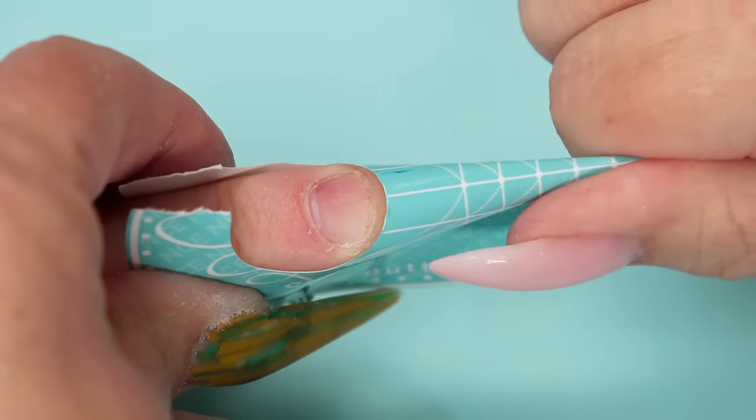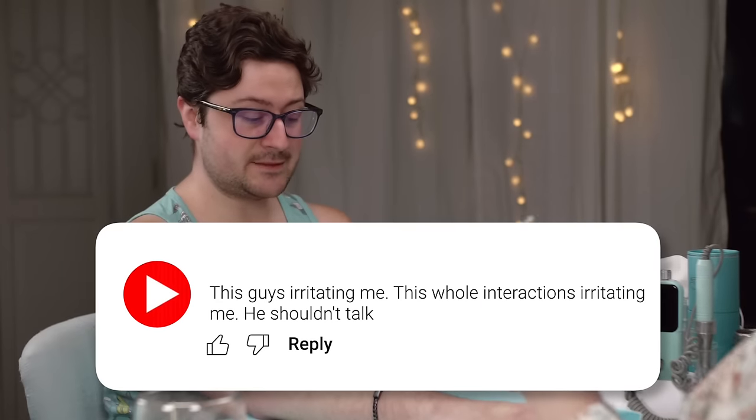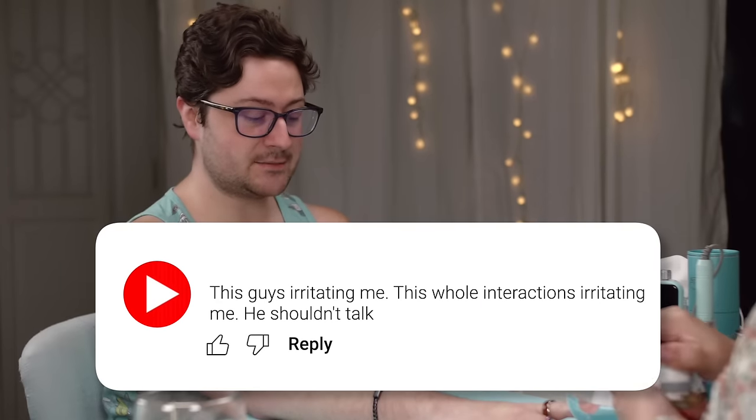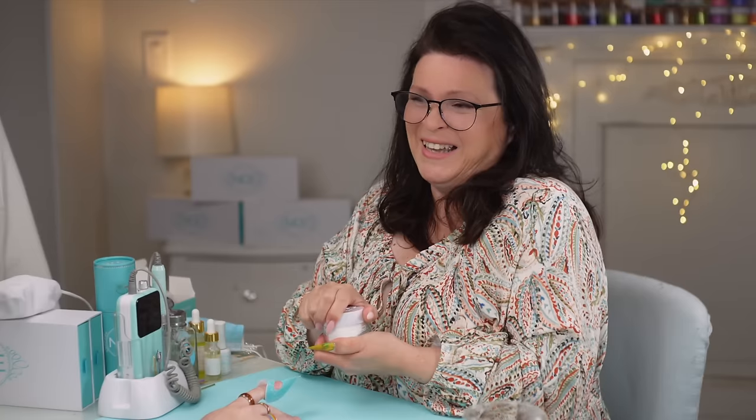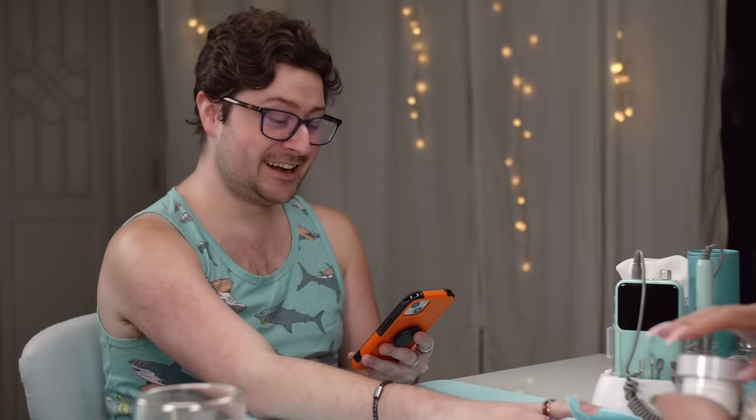Grant looks at the nail and says it looks like a mess. I explain that's probably because you can't quite see it yet — the free edge is throwing it off. He asks how many pieces I'm going to put on. I tell him I'm going for double of what's already there. He's surprised. I explain — I'm going to show him what I did on my fingers: stick this on, nuke it, then put another thin layer for more depth.